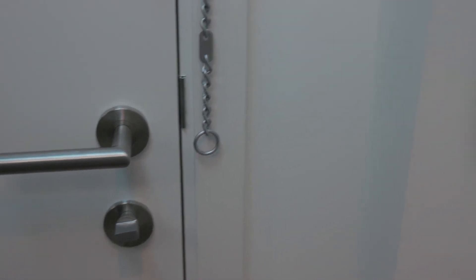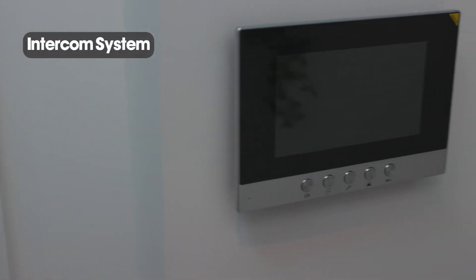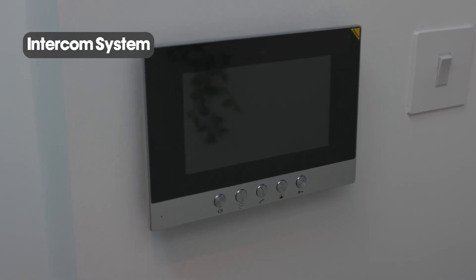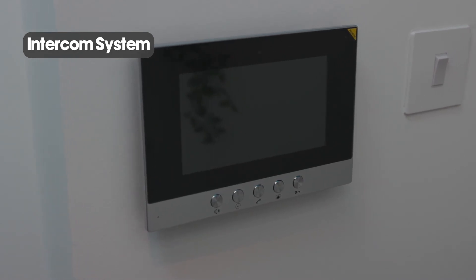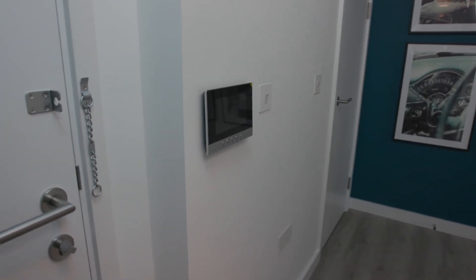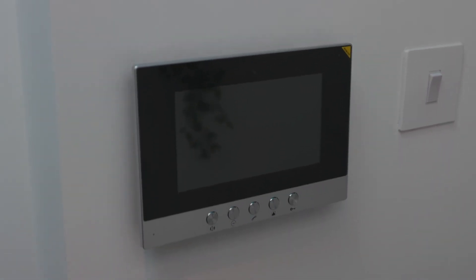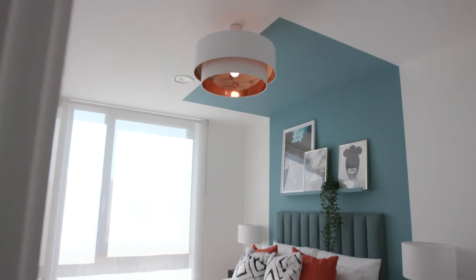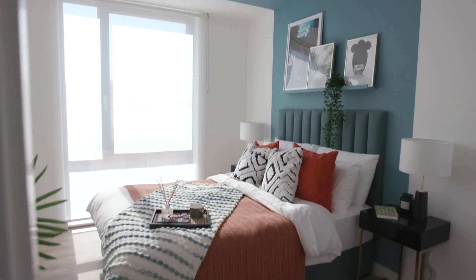The intercom system not only allows you to see who is at the building entrance, but also to grant access to them. It will send an elevator down to the ground floor and will only give them access to the floor that you are living on. This is added security and prevents anyone being able to just wander in. On behalf of G&H Building Services, enjoy your new home.